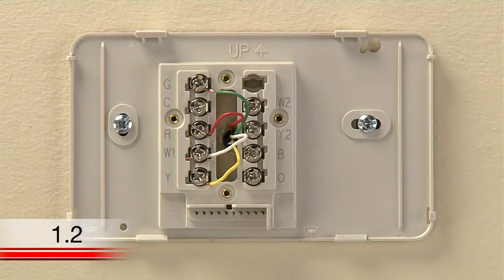Before you label and disconnect the wires at your old thermostat, you need to identify your current wires and system type. When looking at your wires, you may see the following situations.